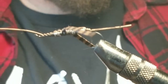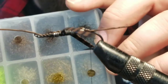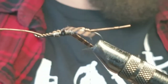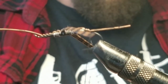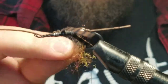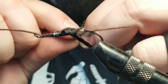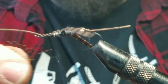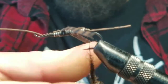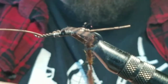Now, most guys use chenille — I'm not using chenille. I'm going to use dubbing and dub my body on there. I'm going to use like four, five, six, seven different colors all at once: all my browns, my black, my tans, even a little orange, rust color, olive, and even some gray. I'm going to mix them all together. In my opinion, it makes this look more natural than just using one color or even two colors. It gives it that bottom-of-the-river creature look, I guess you could say.